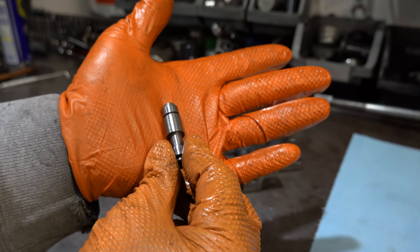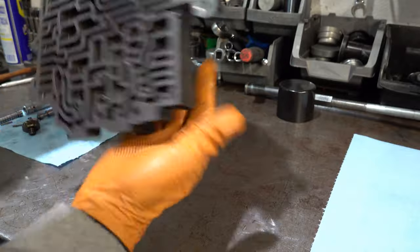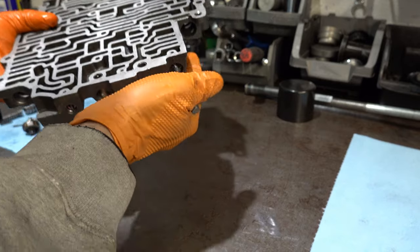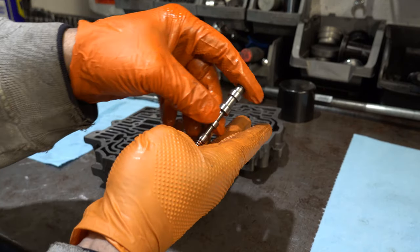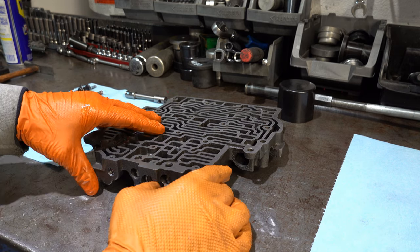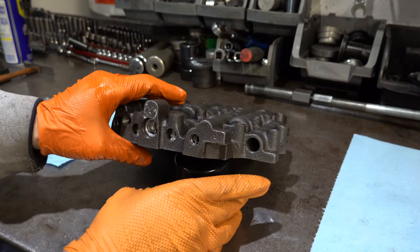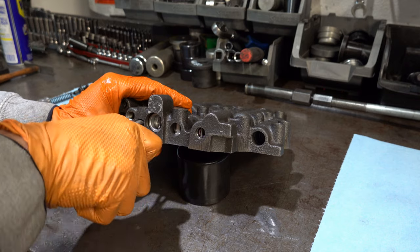Here's your 4-3 relay valve. Notice how the big lands are facing inboard — that's how you want it to go back in. If you don't install it correctly, it's guaranteed you will not have a 3-4 upshift. You'll be messing with the cable, checking the servo, seeing if sealing rings got pinched or cut — but they'll be fine. If you go through those progressions and don't find anything on a 700R4 or 4L60E, check that 3-4 relay valve. That could be the problem.